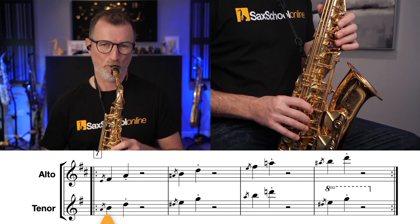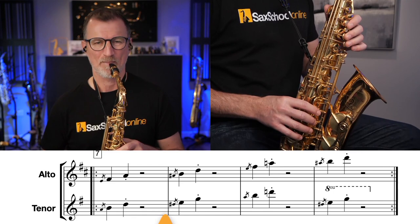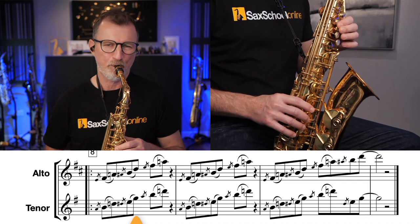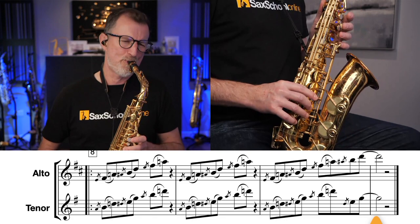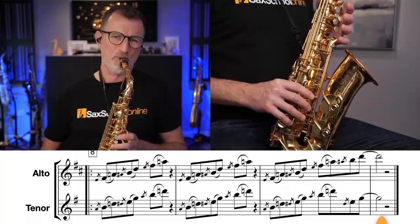Two more times. Last time. Let's have some fun now with that pattern, and we're going to use it as if we might actually be playing over a house track. So we're going to mix it up a little bit faster, four times. Well done.